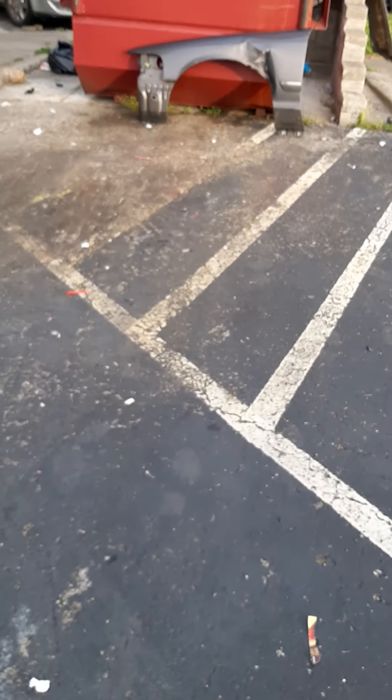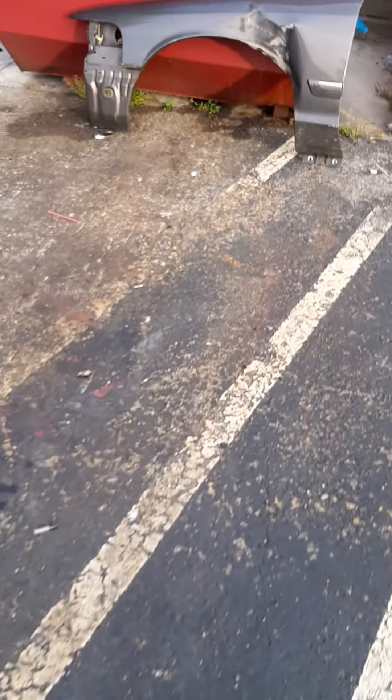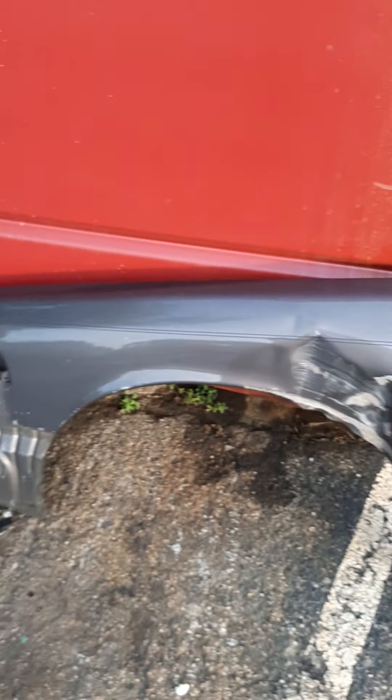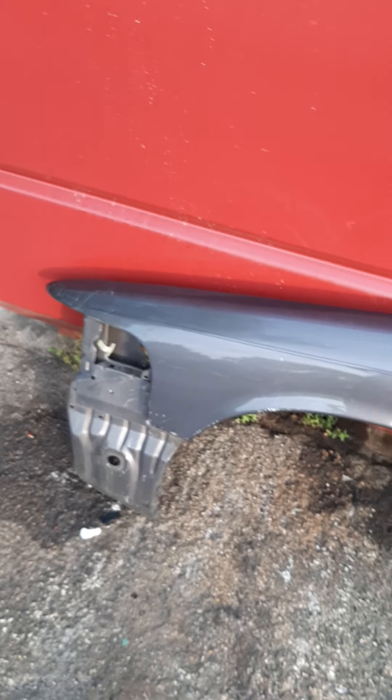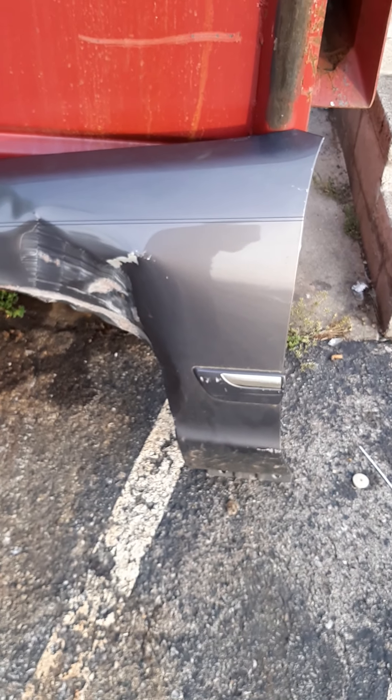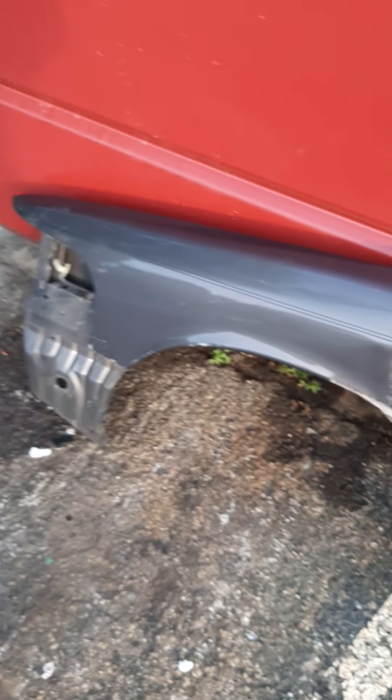I hate that you got to take the damn hood off to do all this. I went ahead and threw this old fender away. I wish I could have got the one that was this color from LKQ, but my guy had already taken it. So it's all good — I'll just stick with what I got.